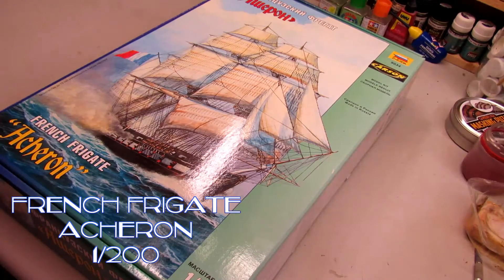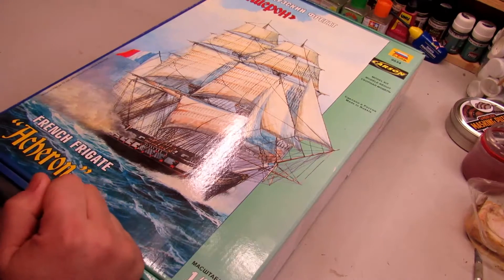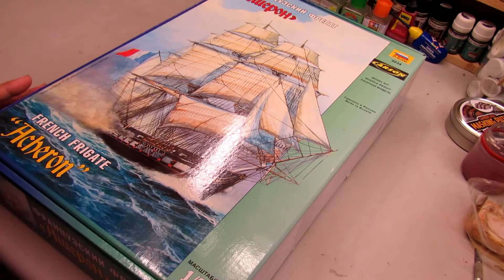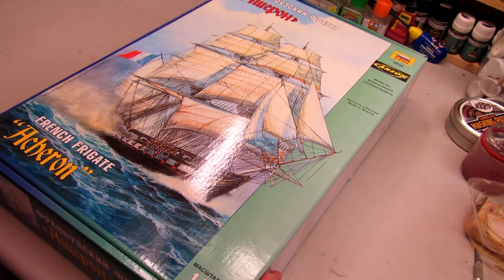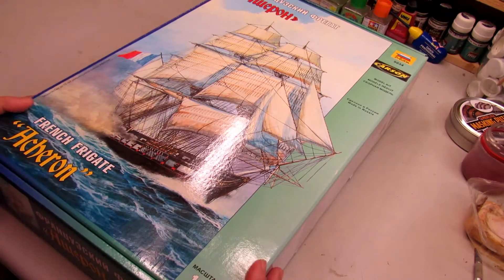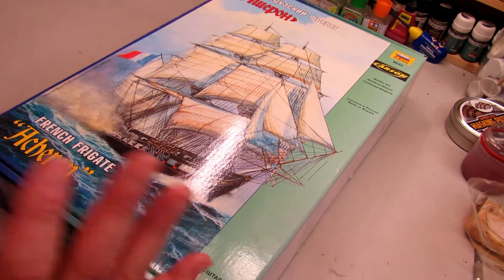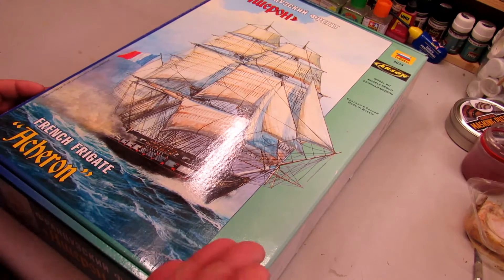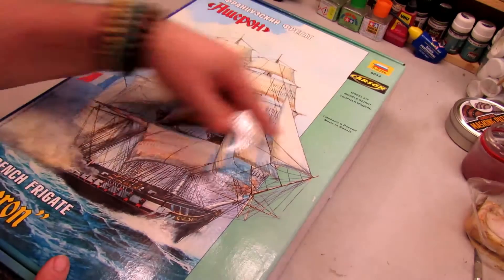Hello my friends, here I have another review on my bench and today it's a very different review. For a long time I wanted to build ships, because my father, when I was young, built a lot of ships and I never built one. So before I go into the very nice chips in wood, nothing better to begin with a plastic one.